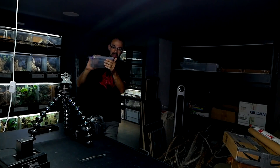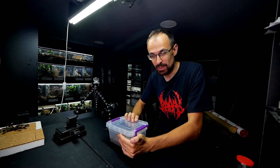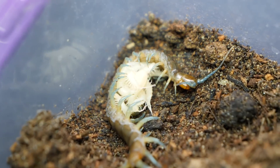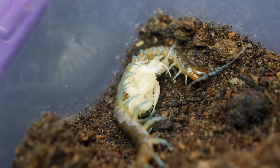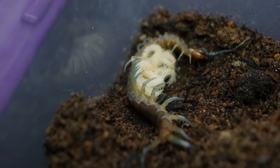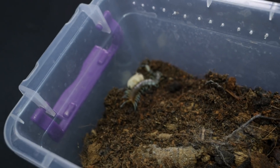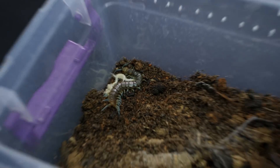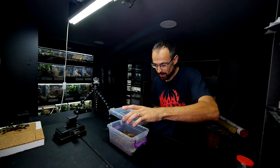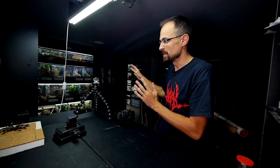Now let me grab the next topic: the blue centipede that got babies. I don't want to expose her to light too long because I can see the babies are already moving a lot. Look at the progress — the babies are almost fully developed. They are white but they actually look like proper centipedes. I'm sorry centipede mama, I hope that wasn't too much disturbance. I'm taking her back — hopefully she will embrace her babies.